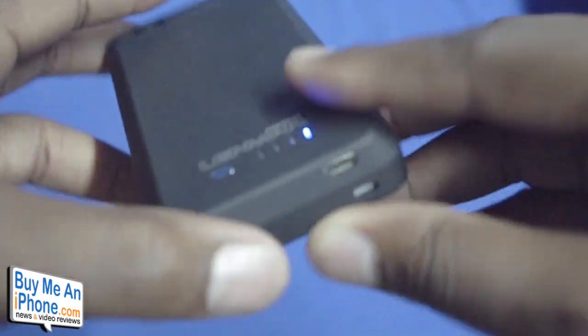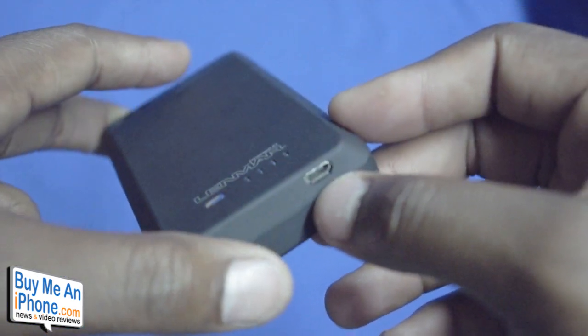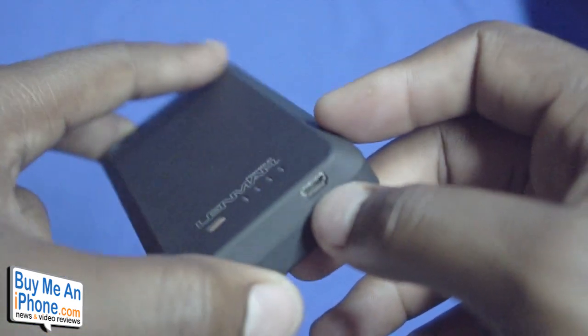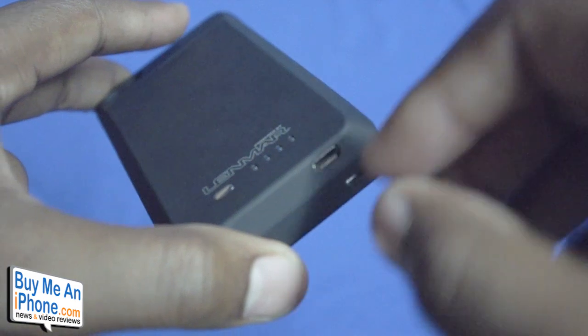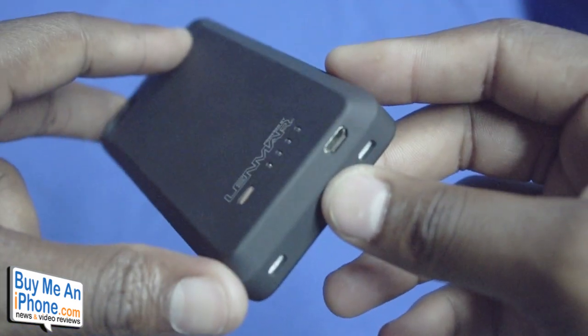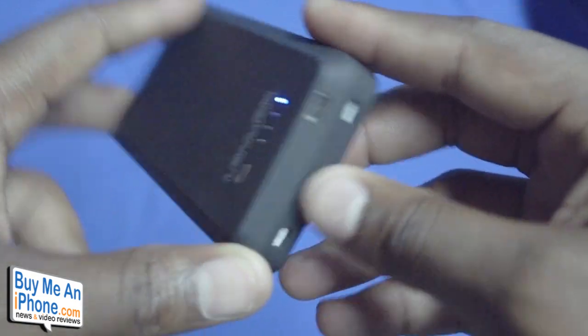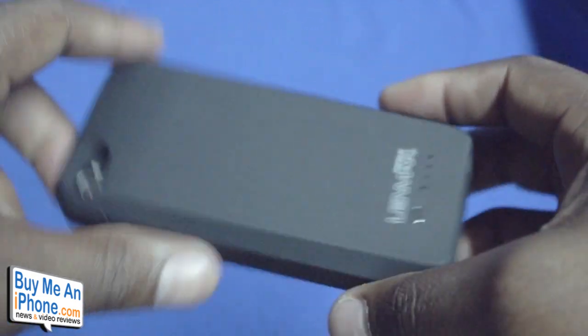You do have the micro USB cable port down here which is used for charging — all you have to do is just connect it to your computer. The cool thing about that is you can still actually use iTunes to sync your phone through the case itself, so no worries about not having access to your 30-pin dock connector port at the bottom.